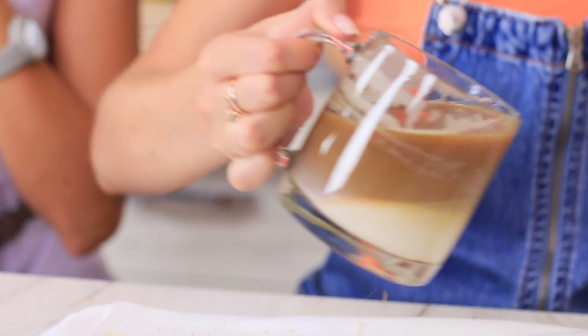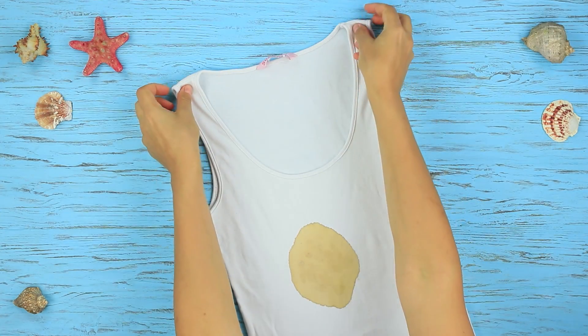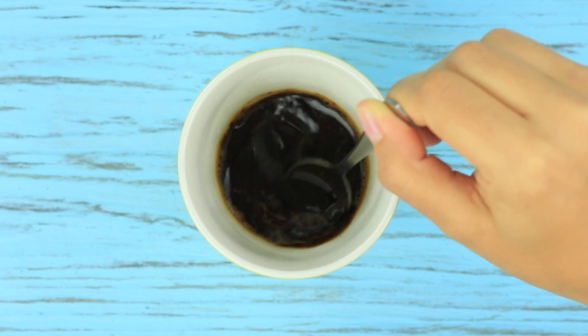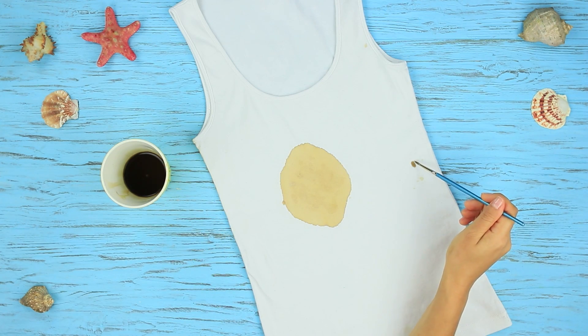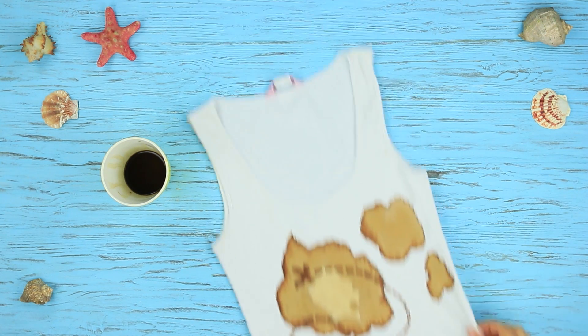We drink coffee in the kitchen, but the blue-eyed girl plots to arrange coffee laundry! People usually save white clothes from coffee, not the other way around! It turns out she just saved a ruined tank top — straighten out an old tank top with a coffee stain, brew coffee, and paint a treasure map with a brush. A new pirate tank top is ready!